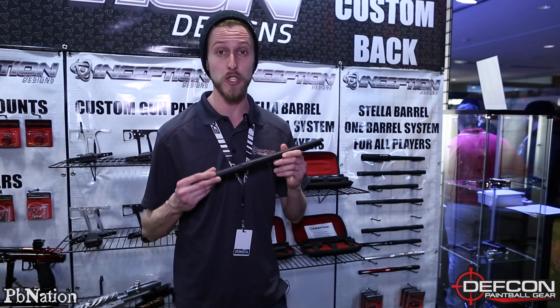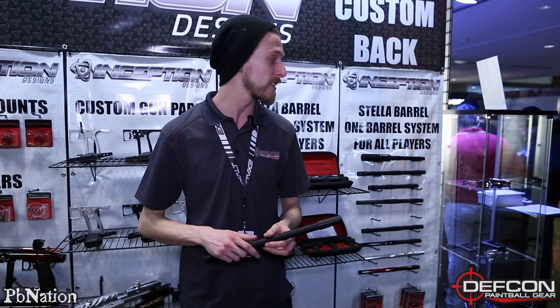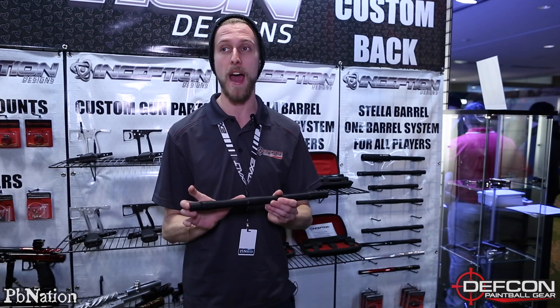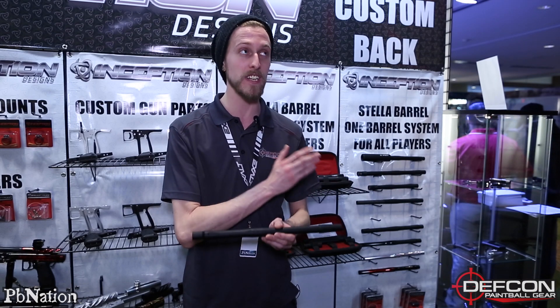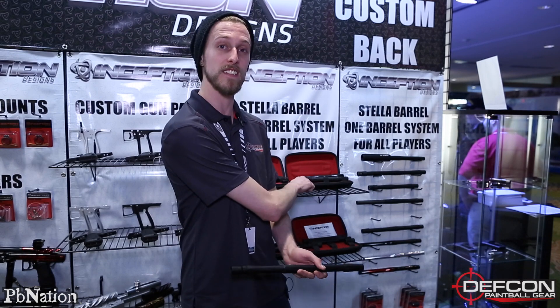I'm going to start off with their barrels. They have a ton of different options — backs, fronts, and threaded tips. Basically any kind of barrel setup you're looking for, you're going to be able to do through these guys. A lot of companies will do a sized back, but they actually do a sized front as well, so you're going to be able to get a control bore for the entire length of your barrel, which is pretty neat. All the tips are threaded, so you can interchange them and actually custom build your own barrel kit that comes in a nice little case.